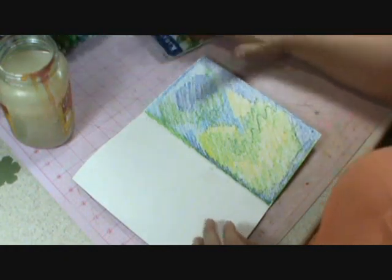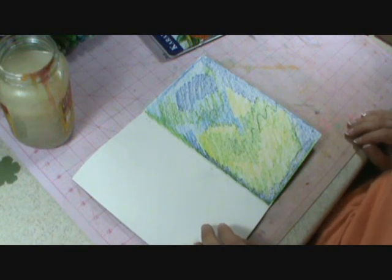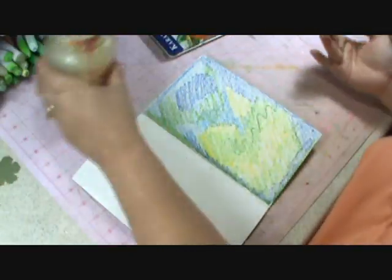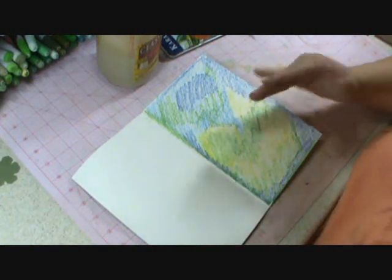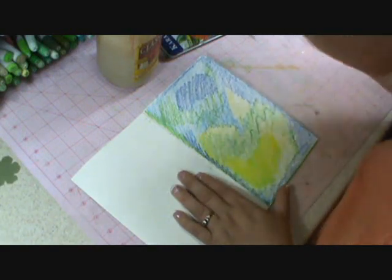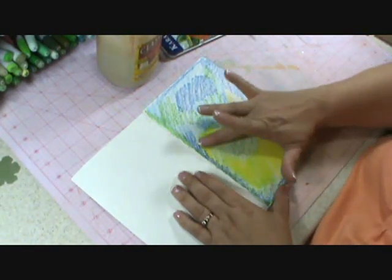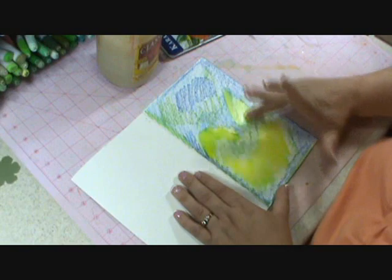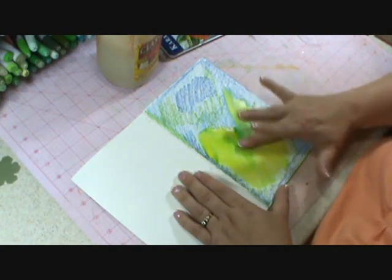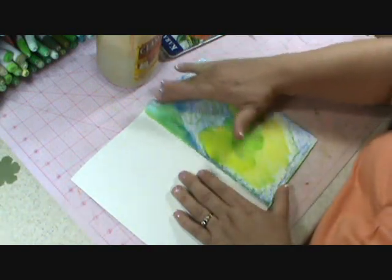The next thing you're going to do is blend these with water. I like to use my finger — it sounds kind of weird, but think of it as watercoloring for grown-ups. Just take your finger into your water, and then I start with my lightest color, which is the yellow, and just kind of blend that in. It looks like we've got some yellow up in here and some in here. The colors are meant to blend together, so don't think 'oh no, I shouldn't have done that.' It gives a painterly look to the background.